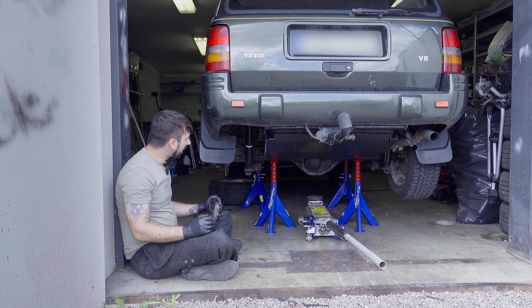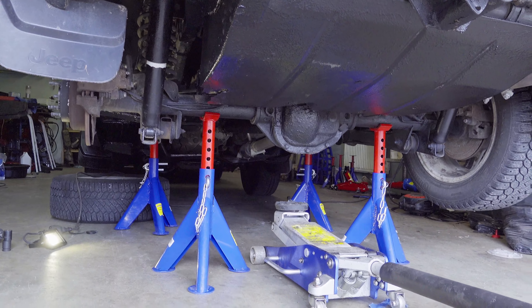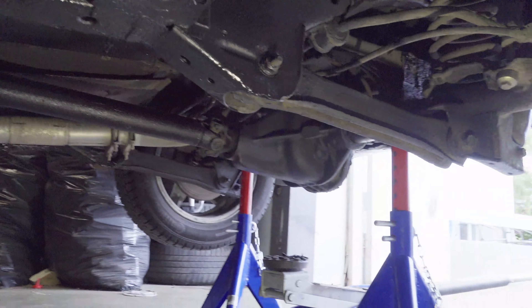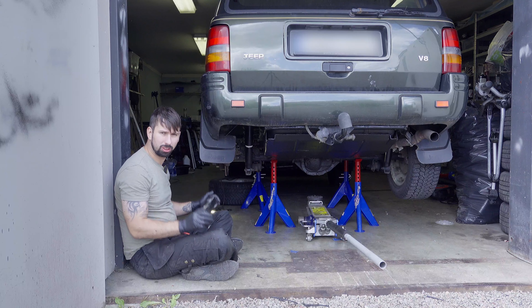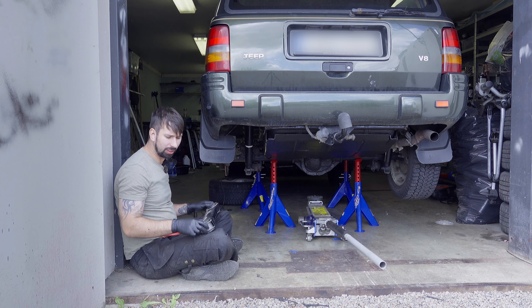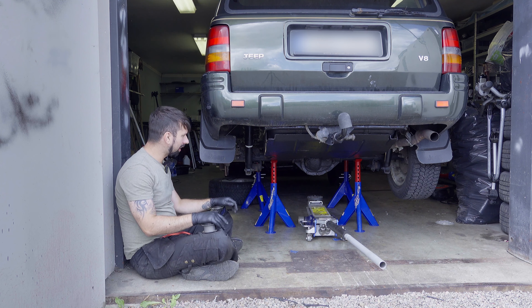You need new control arms and two 21-millimeter sockets. I prepared by jacking up the car — I have two jacks on the subframe and two jacks on the axle. The reason for this is that when you're removing the control arm bolts, the axle is not going to move away from you, and it should be quite easy to put the new ones on. At least that's the idea behind it.